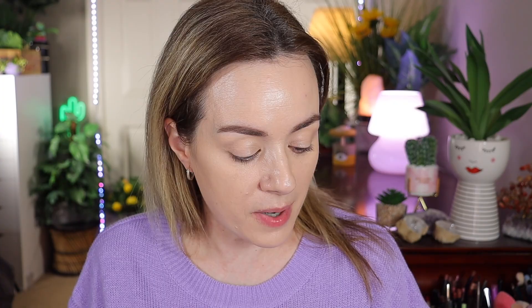She uses the new Maybelline concealer — a pink one — but I don't have that one unfortunately. So pretty, ready for spring! Next, I think she goes in with the new Milk contour stick and the new Tower 28 bronzer, but I'm going to use my Westman Atelier contour stick in the shade Biscuit, my favorite.